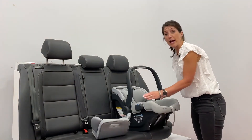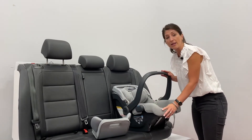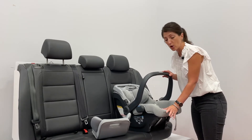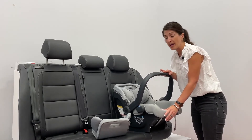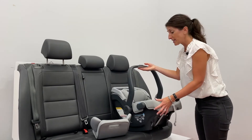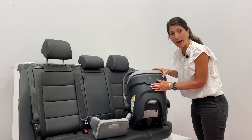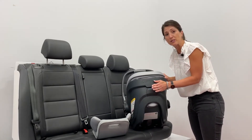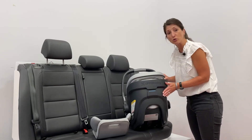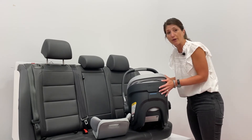With the Mesa V2, we added a fourth rebound position in the carry handle. You can use this whether you're doing installation as a carrier only or with the base — it provides rebound protection by adding that fourth handlebar position. In addition, we've also added European routing in the back. When doing a carrier-only installation, you can wrap that shoulder belt in the back of the shell here, which provides a nice secure fit.